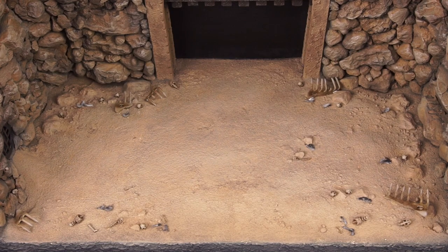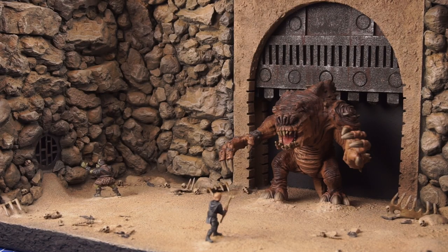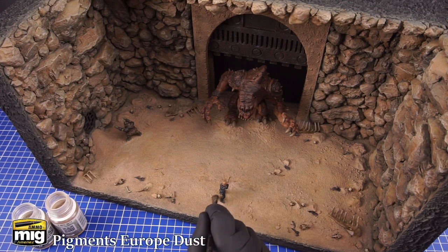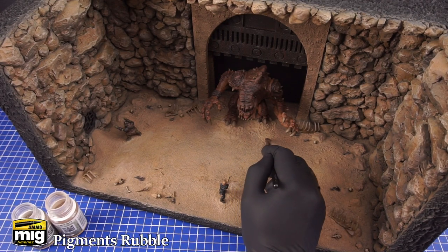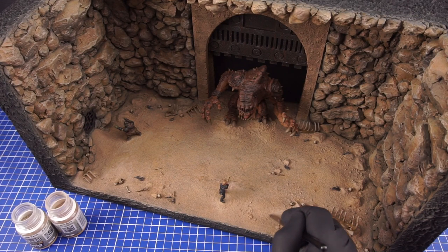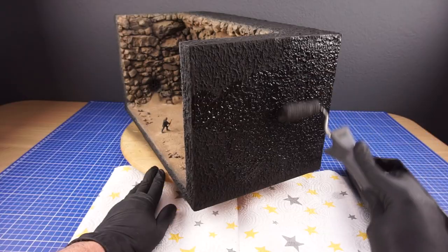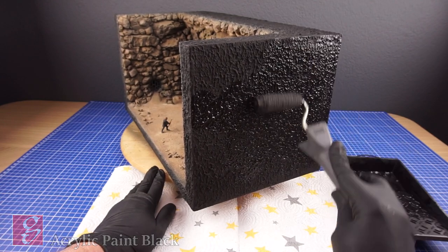I could then add the miniatures to the Rancor pit. After placing them I finish things up by adding some dry pigments. And as the final step I touch up the sides with some acrylic black paint.